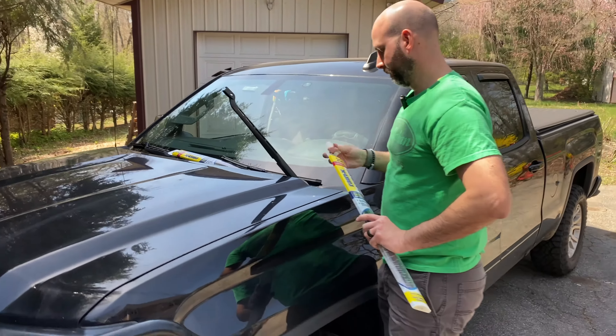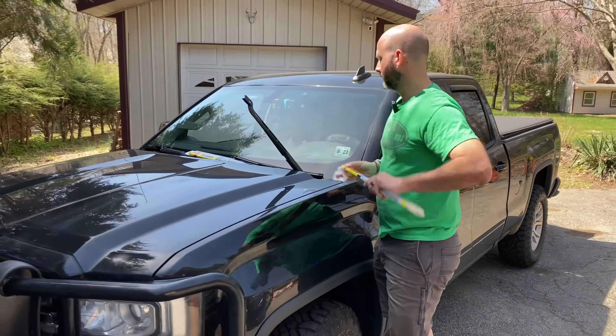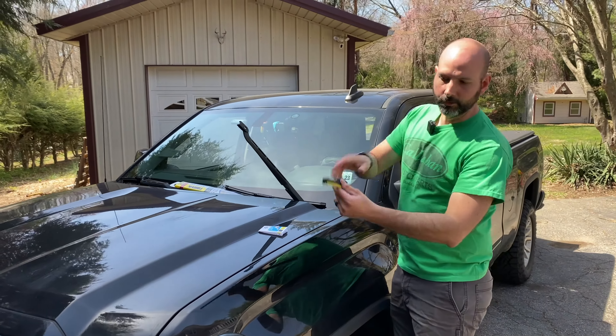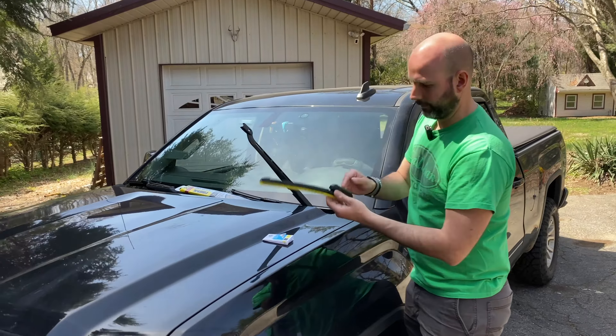Hey, what's up YouTube? I'm Chris and we have a guest today, Joe, who is going to show us how to change the windshield wipers on his 2018 GMC Sierra. Take it away, Joe.